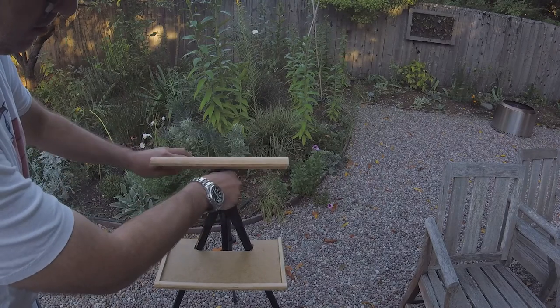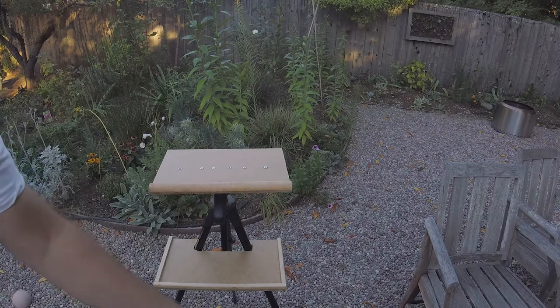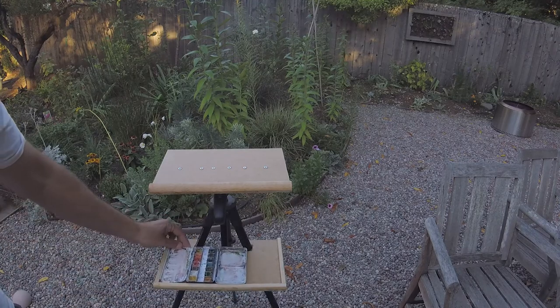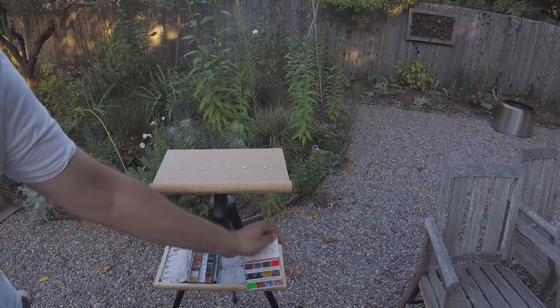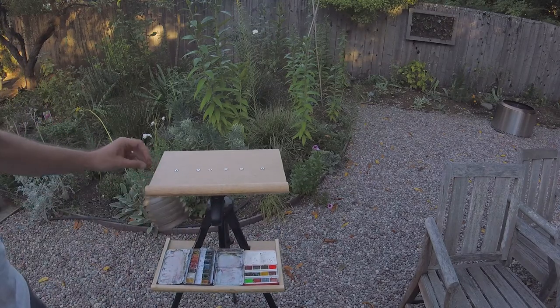I looked online and got some ideas on YouTube about ways to turn my camera tripod into a compact plein air setup that I could easily take with me when I go out. This enabled me to paint almost anywhere that I can stand.